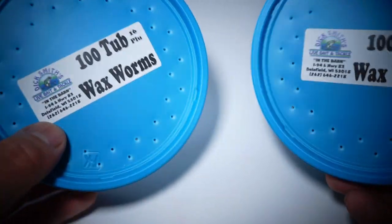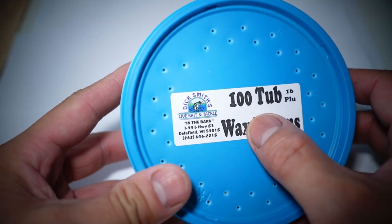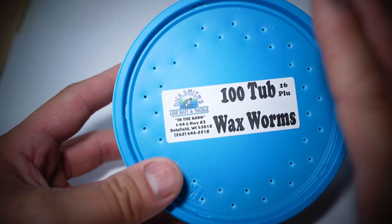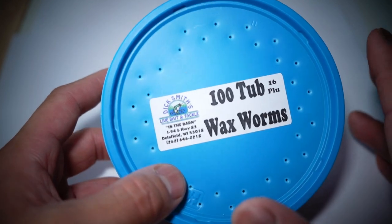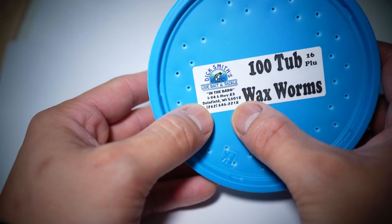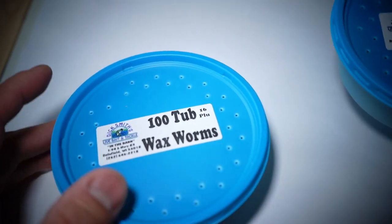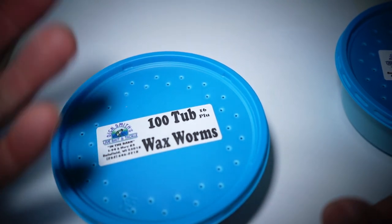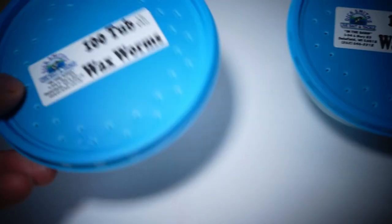For the price you pay — $8.99 for one tub — you get a hundred of them. They have other options like two and a half dozen for a certain price, but I always go with the hundred-count tub for $8.99. Check it out on the website or call them. Today we're going to separate them — the good ones from the bad, the live from the dead.